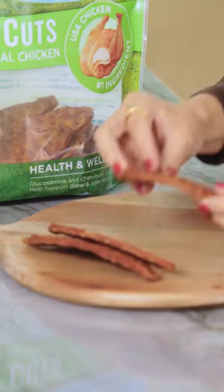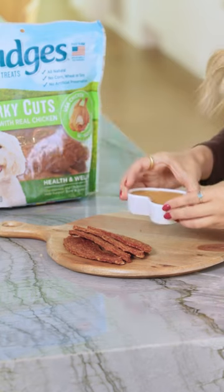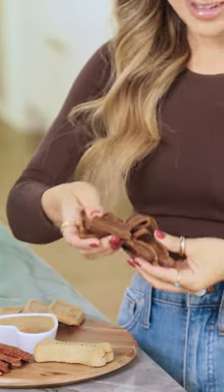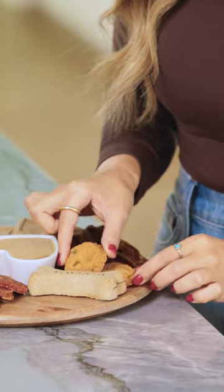I'm gonna start filling the board with the Nudges Jerky Cuts. I've got some peanut butter that is xylitol free, some blue sticks, some cute little health bars, some sizzlers, and a couple home-style nudges.